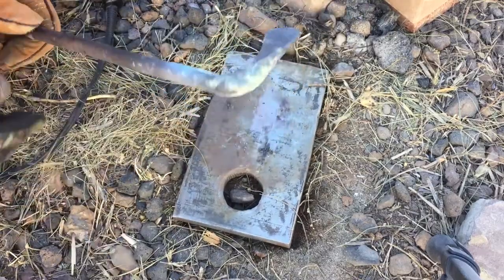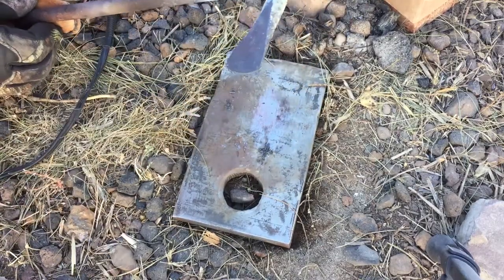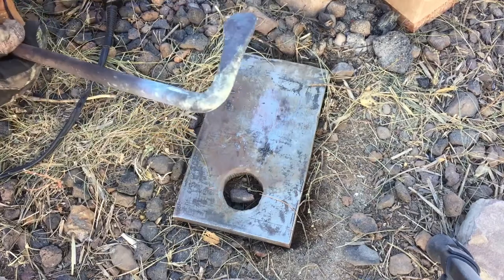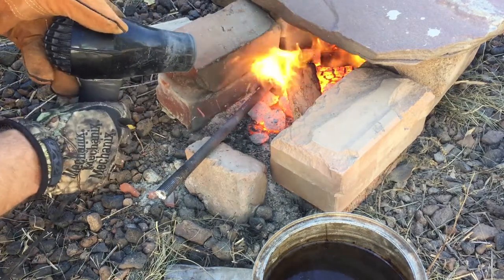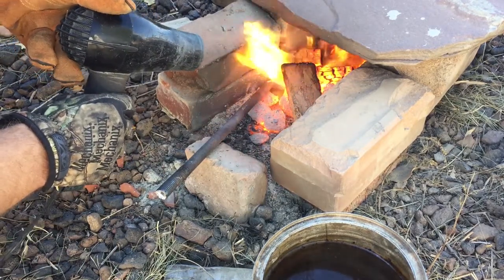It's worth noting that everything I'm doing with this particular piece of scrap, you could also do with rebar. Get a half-inch or 5 eighths-inch rebar, or whatever thickness you want, heat it up, put a 90-degree bend in it, and you basically have the same shape that I started out with.